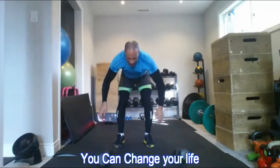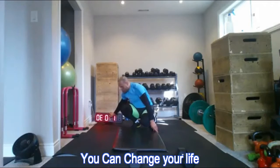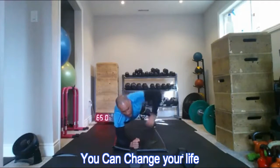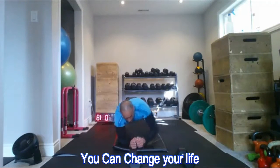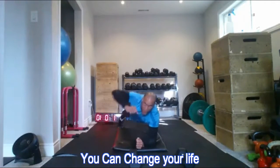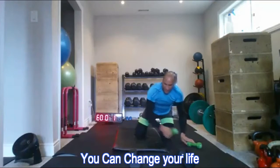Six repetitions to start. You can do the plank punch-outs for time or for repetitions — 30 seconds or a minute, or a set number like 20, 30, or 50 reps. To make it more challenging, you can hold some light dumbbells in your hands.